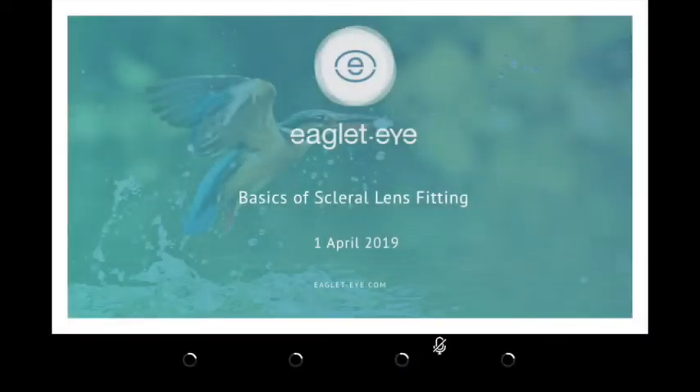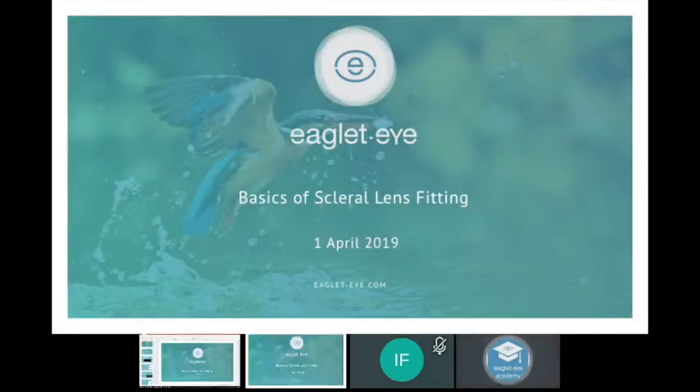Hello, good morning, good afternoon, good evening depending on where you are. Welcome to this webinar organized by EagleTai Academy. It's our absolute pleasure to present some thoughts, information, and practical tools around scleral lens fitting.